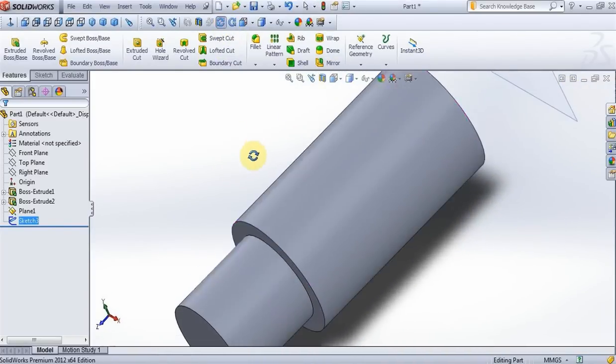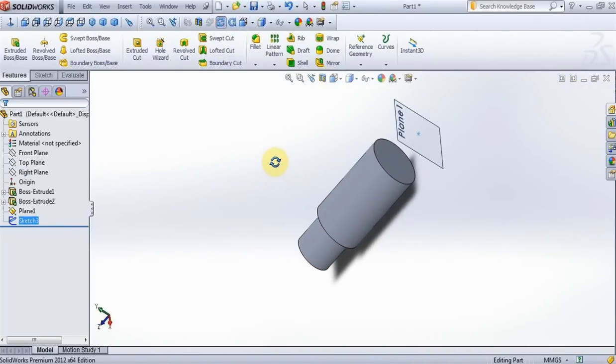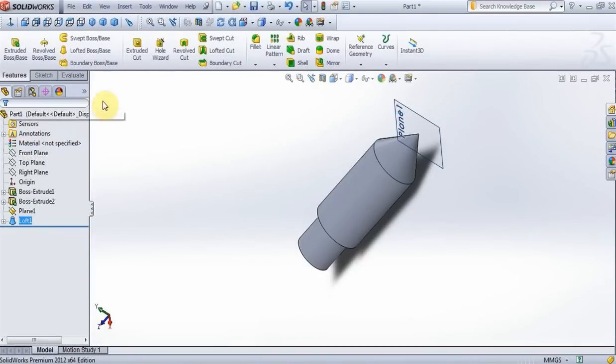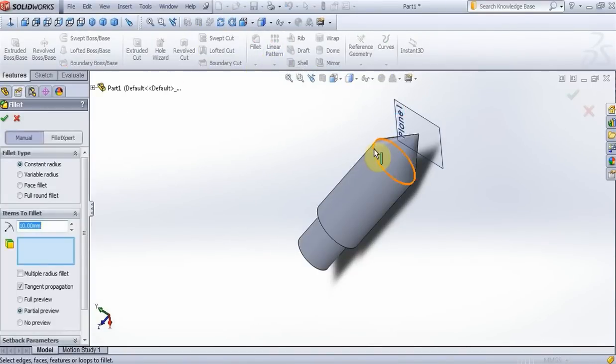Exit from sketch, rotate model, go to lofted boss, choose this surface and press OK. Now go to options, fillet, select this edge, full preview, and put 70mm, press OK.